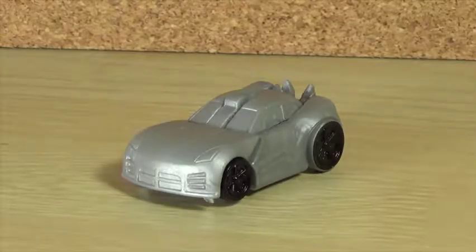Hello lads and gents, I'm Brown here doing another video for you guys and this time we are taking a look at the Transformers Tiny Turbo Changers Sideswipe.